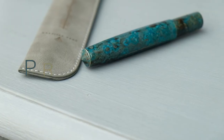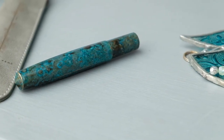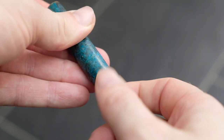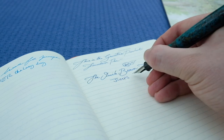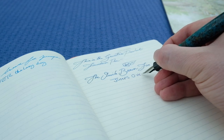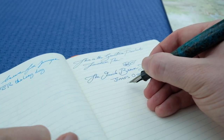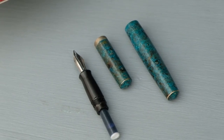Pocket pens are pretty fantastic — easy to store and, in this case, easy to transform. One moment it fits in the palm of your hand, and the next, just like Optimus Prime, it transforms into a full-size fountain pen. The practical aspects don't stop there — although there's no traditional roll stop, Ben has created a slice on the bottom of the pen allowing you to rest it without worry of it rolling off your desk. Of course, small pens have one common issue: ink capacity, and this pen only takes short international cartridges.